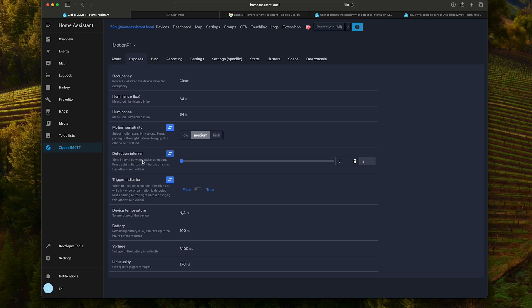This is the light sensor. Of course, we can adjust the detection interval. Right now it's set to 5 seconds, but this Acquara P1 model can go as low as 1 second delay.